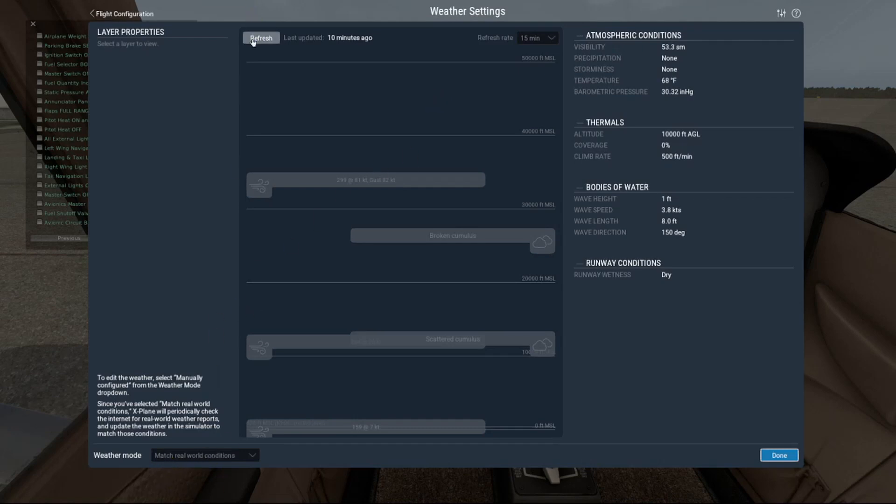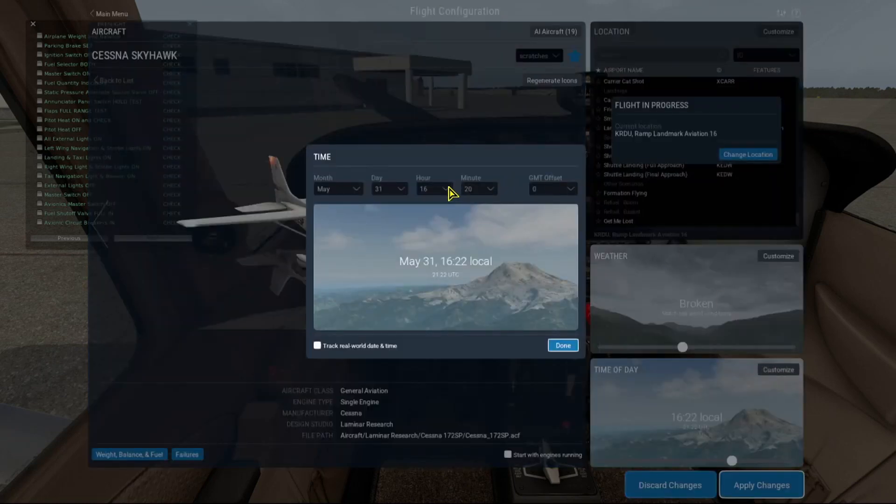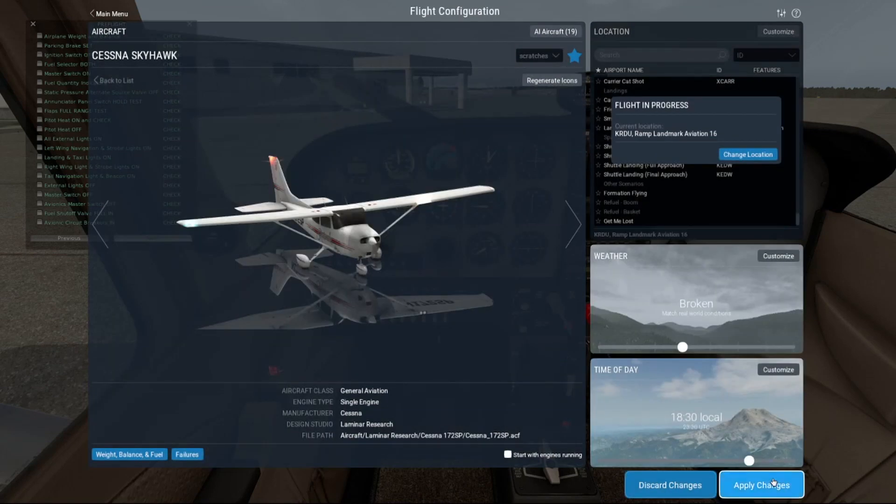I'll refresh it. So we're looking at about 190 degrees at 7 knots. We'll set our local time to be 6:30, which is about when we normally get out to the airport after work. So we have our weather and our time now set.